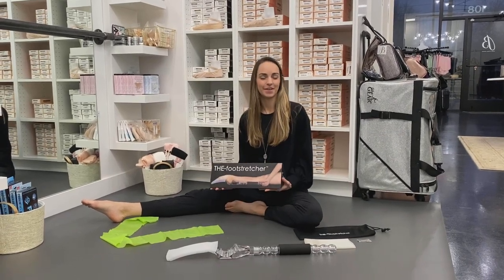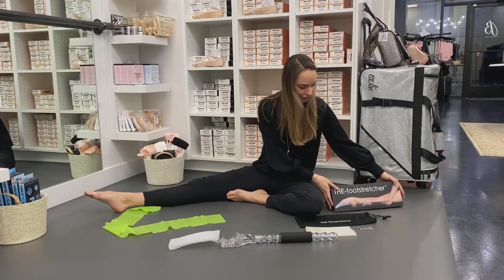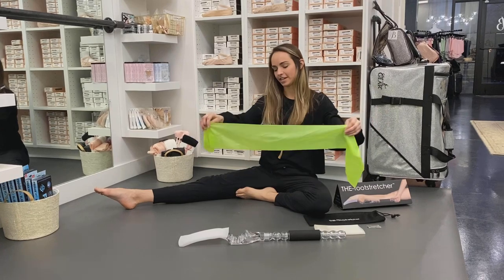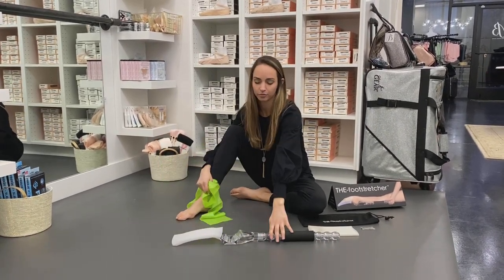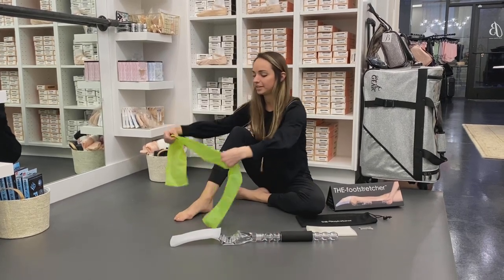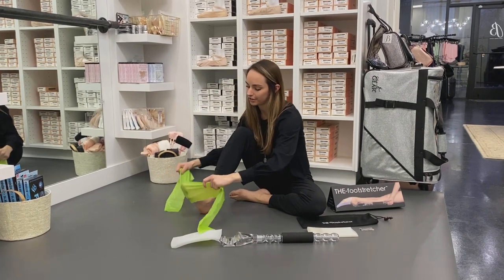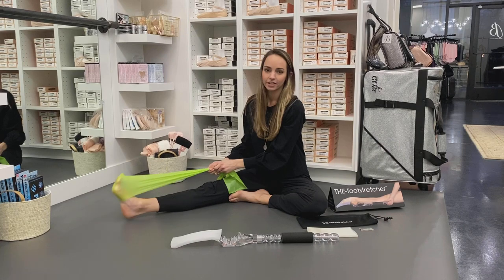Hello, this is Caitlin with Bellissimo and I'm here to show you how to use the foot stretcher. First, the foot stretcher comes with a TheraBand, which is lovely. You always want to warm up your feet before stretching — you don't want to injure yourself. Take the TheraBand and put it on your toes like so, and flex and point nice and slow.